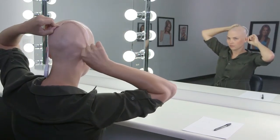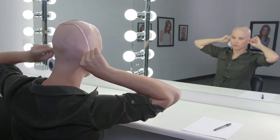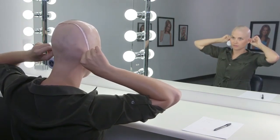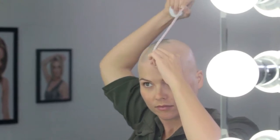Hold the measuring tape at the hairline at the top of one ear. Guide the measuring tape across the top of head point and continue down to your hairline at the bottom of the opposite ear. Record your results.